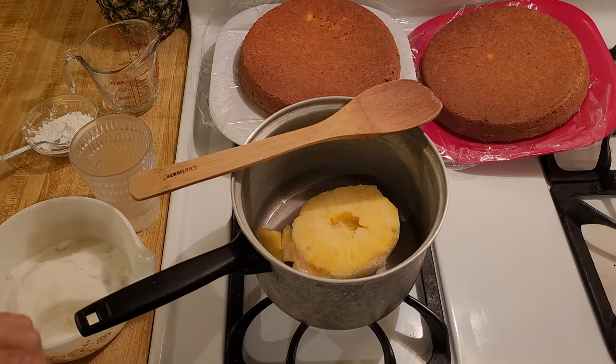My pineapple filling for cake recipe is easy, delicious, and unique. All of the other recipes I saw here on YouTube call for canned pineapple, which is totally fine, but if you think back to my pineapple upside-down cake video I did a while ago, you remember that fresh pineapple is a lot more flavorful than canned.